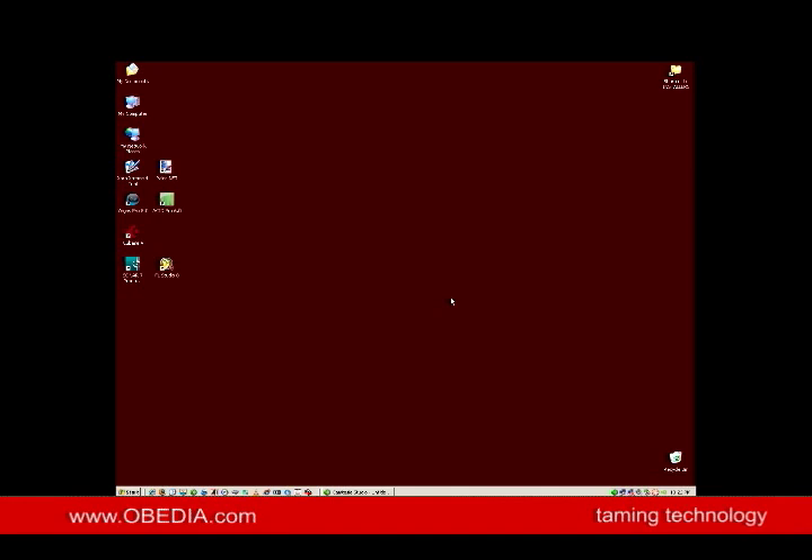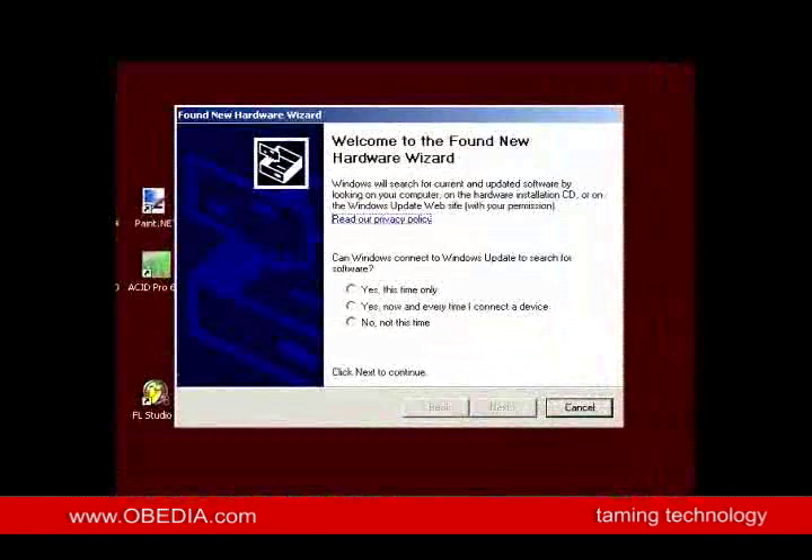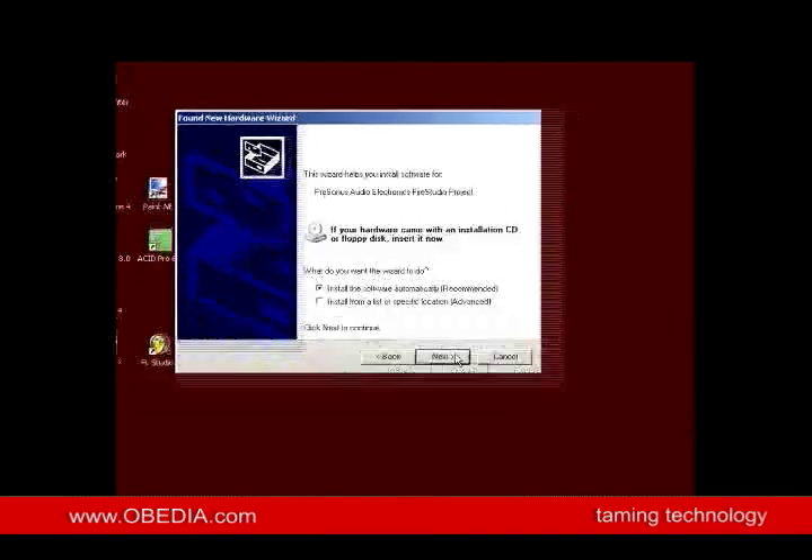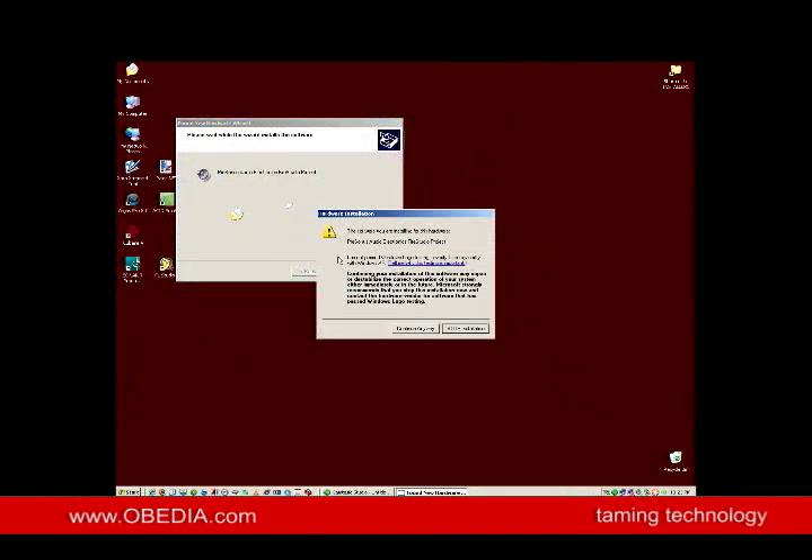We've restarted the computer, and I've got the FireStudio Project ready to be plugged in. I've got its power turned on, and I'm going to attach it to its FireWire connection right now. We hear the sound from Windows that something's been plugged in. The first thing we're going to see is this Found New Hardware Wizard, which identifies the Presonus FireStudio. We don't want to search the internet because we know we just installed the driver, so I'm going to click No, not this time. We're going to choose Install Software Automatically because we know the drivers have been installed. And here's that warning again from Windows — we're going to completely disregard it and click Continue Anyway.